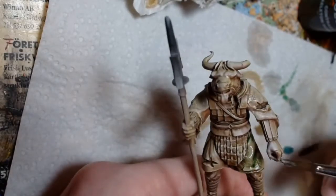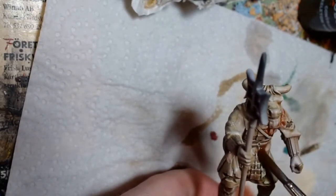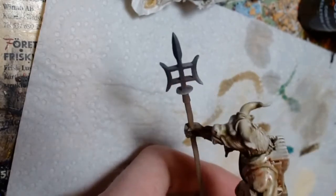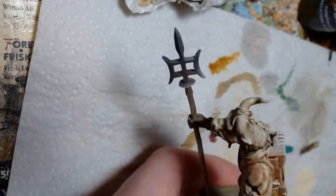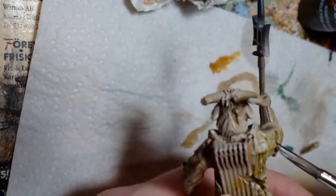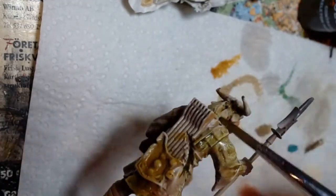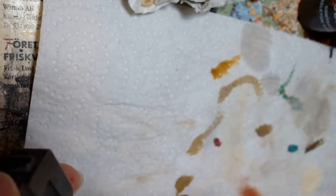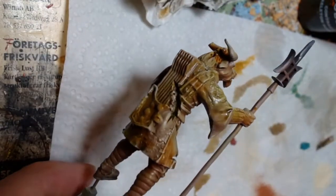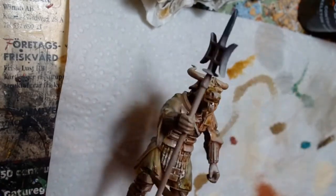After that, give the whole thing a coat of Skeleton Horde, making sure it doesn't pool too much anywhere. Once that is dried, apply some glazes of the inks mentioned - chestnut, green, sepia, and orange - in random patterns to create variation, as we saw existed in the real-world terracotta warriors. You can also vary the thickness of the glaze, sometimes thin as a soft filter and sometimes more liberally to reinforce cracks and damage in the surface.